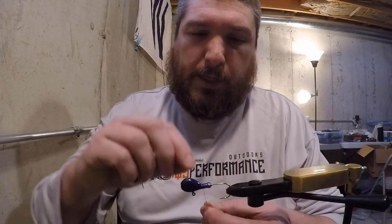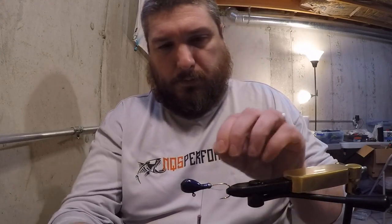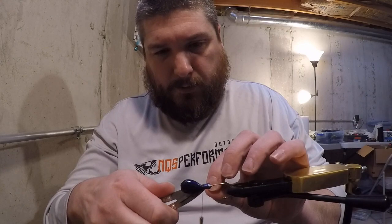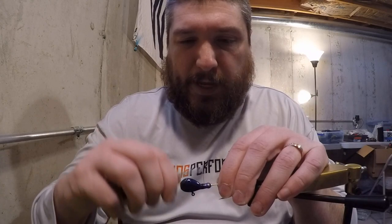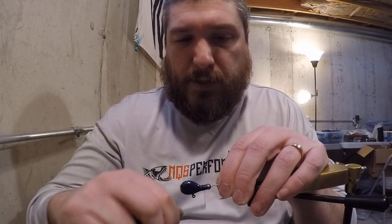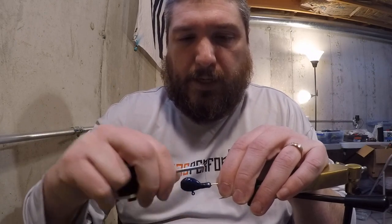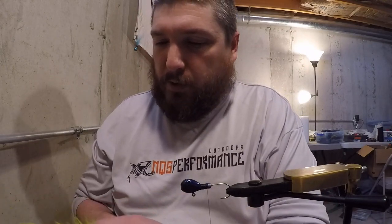The first thing I'm going to do is lay down a base layer with my thread — just get that tag end out of there. Laying this base layer down is really important. It just gives the hair something to grab onto when you first start tying. If you do this on just the painted jig head it's a little bit slick and it doesn't go as smoothly as you'd like. If you hear the sump pump running in the background I apologize — it rained most of the day yesterday so it's just kicking on and off.